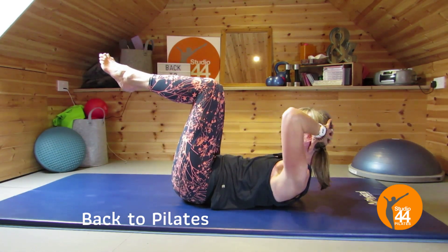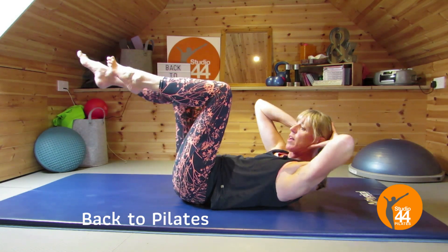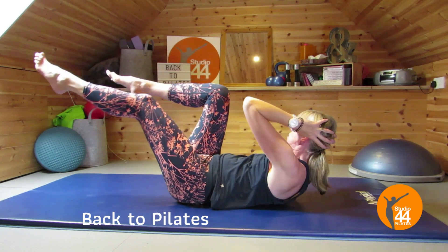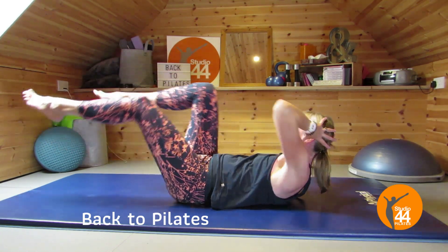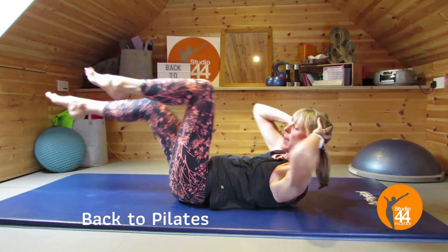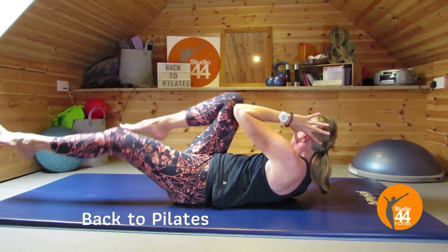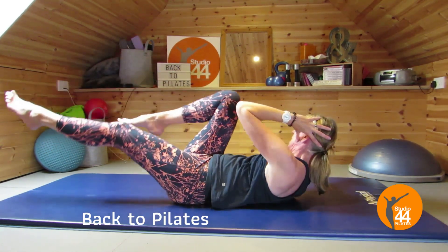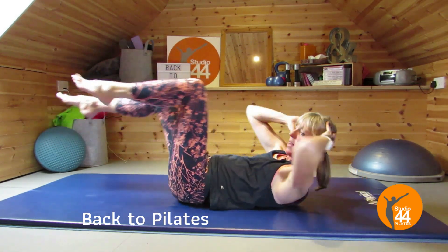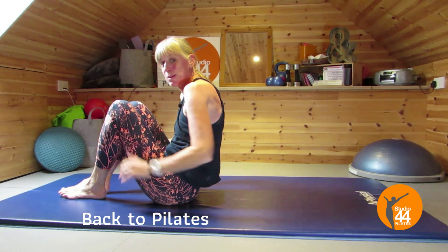Crisscross — lower those armpits, hands behind the head, head into the hands. We're going to twist around the spine. You don't need to move your body too much, just moving around your spine — twist the elbow towards the knee. Keep the elbows wide. Great one for that waist, use that center, keep those armpits lowered. Two more, and last one. Well done.